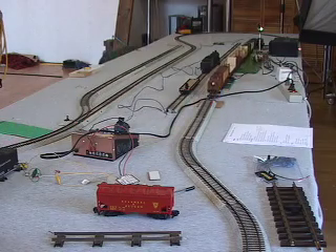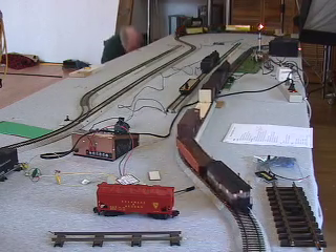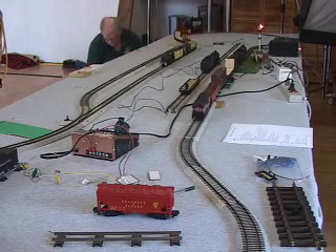Basically, you'll be finding a spacing between trains. If a fast train is trying to overtake a slow train, the fast train will get trapped at the block and it'll have to wait.